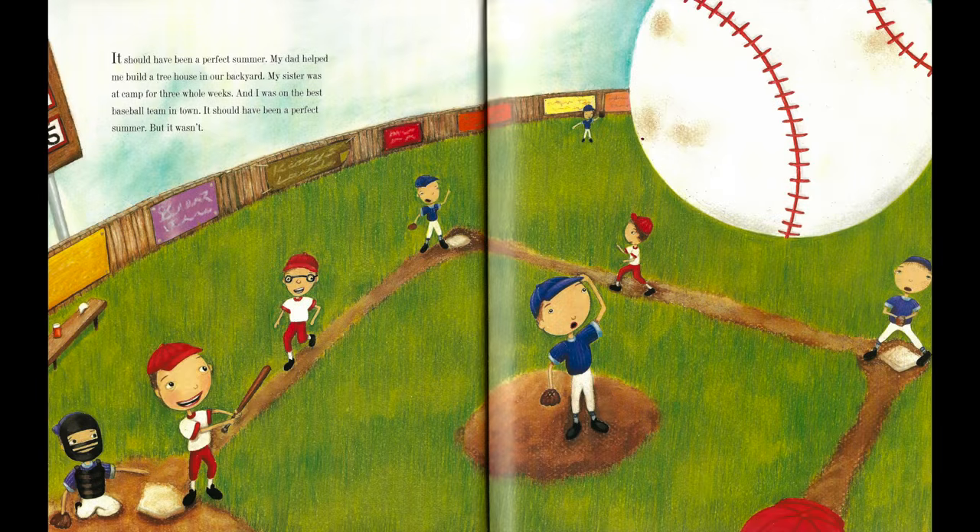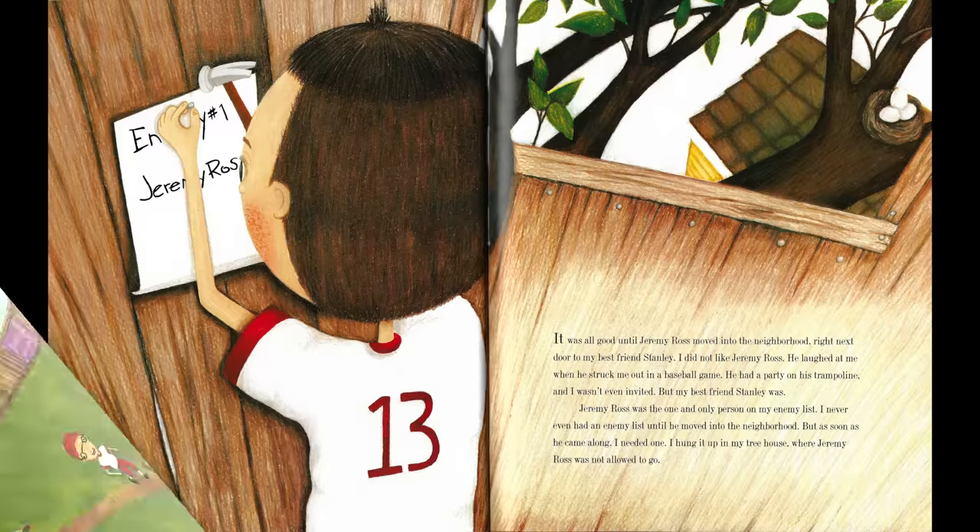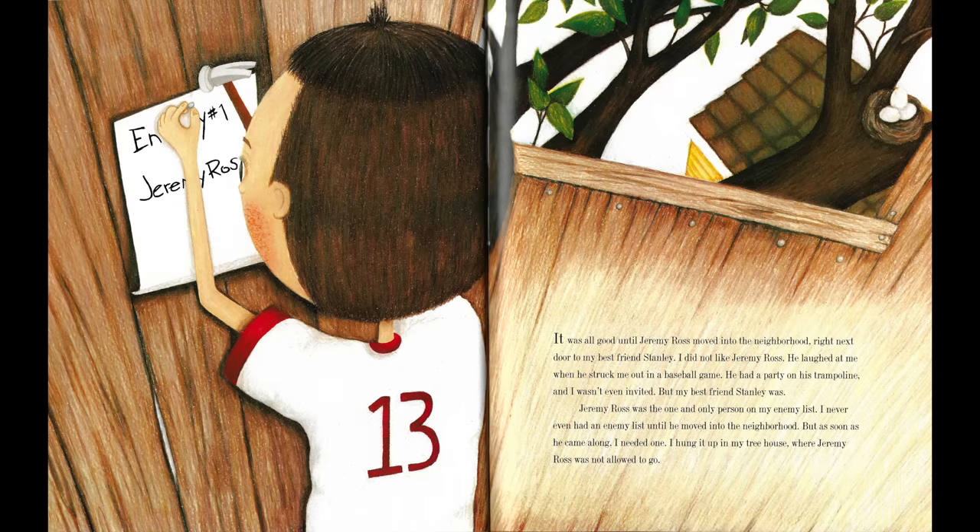It should have been a perfect summer. My dad helped me build a treehouse in our backyard. My sister was at camp for three whole weeks, and I was on the best baseball team in town. It should have been a perfect summer. But it wasn't. It was all good until Jeremy Ross moved into the neighborhood, right next door to my best friend, Stanley.